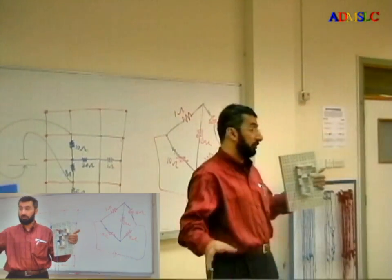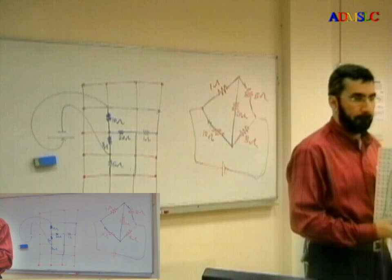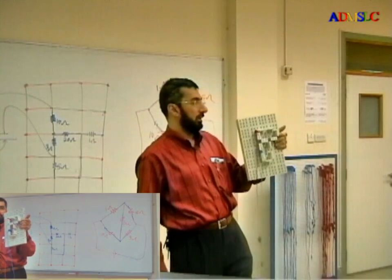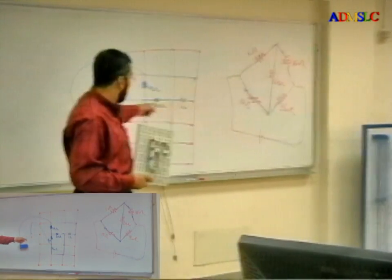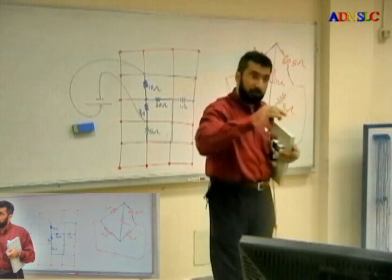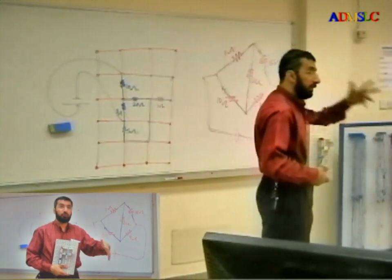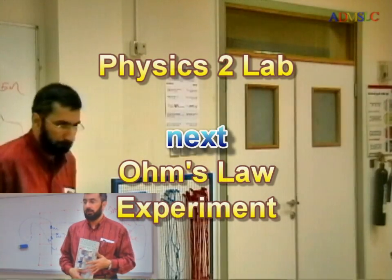This is the last part of the lecture. If you have any questions, please ask me. Here I have nine holes — if I connect any hole, it's enough. Each point gives me nine connections. When you connect an element, use your pencil and mark it on the circuit diagram so you cancel that element when finished. Connecting a circuit is very easy, and one of the main aims in the lab is to learn how to connect. When you finish physics, you should know how to connect.